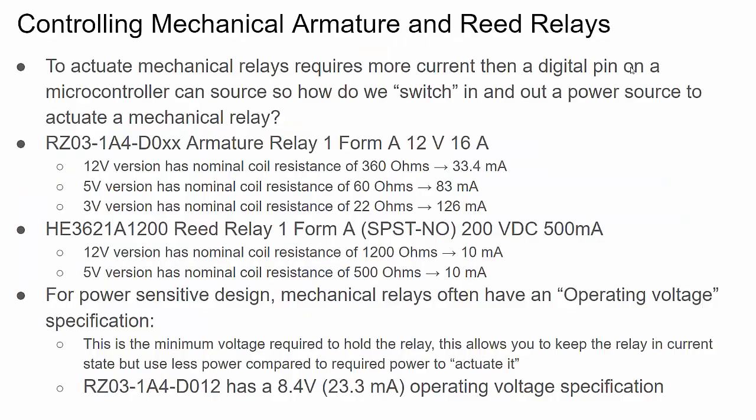Let's talk about actuating armature and reed relays. It would be nice if we could just control them with a digital pin from a microprocessor or microcontroller, but unfortunately a digital pin is not going to have enough current to get through the coil and actually actuate the switch. So how do we switch power on and off to our coil so we can switch our mechanical relay?